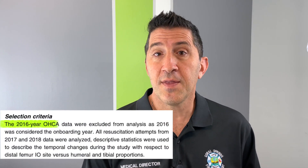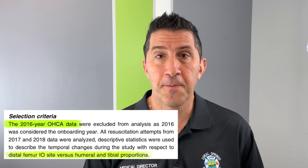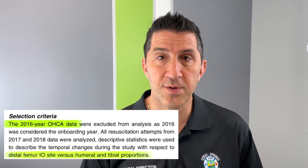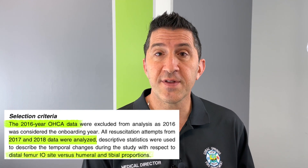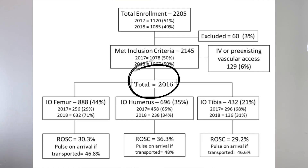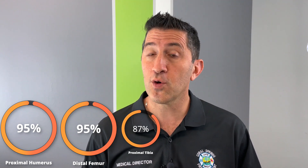So what did this study show? Starting in 2016, they changed their protocol allowing paramedics to use one of three sites: proximal humerus, distal femur, or proximal tibia. They ended up looking at the data from only 2017 and 2018. There were 2016 IOs placed along those three sites. And interestingly, the success rate was highest in the distal femur and the proximal humerus — a 95% success rate compared to only 87% success in the proximal tibia.